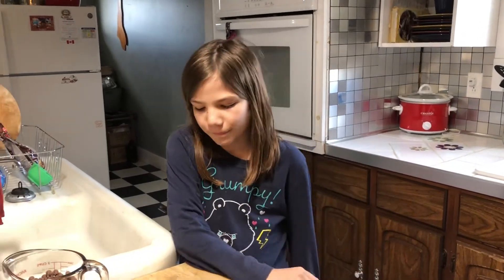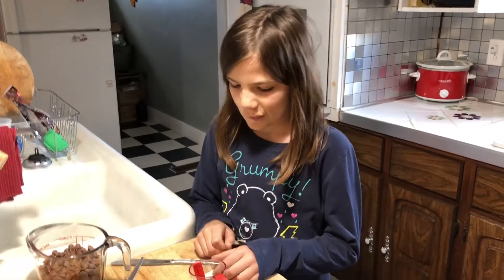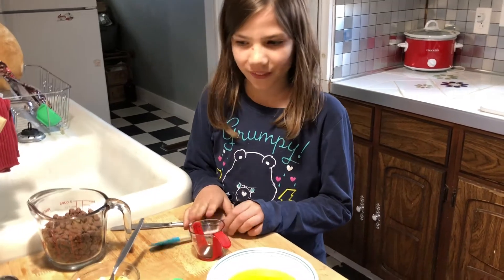Hi everyone, Cindy Squirrel here with Aubrey. Aubrey has been bugging me to make chocolate chip cookies, so today's the day.